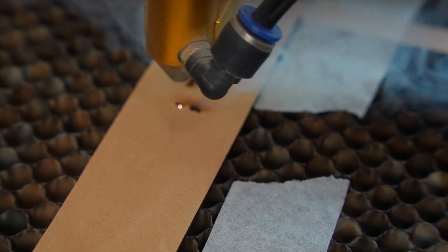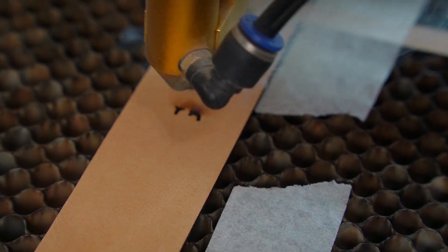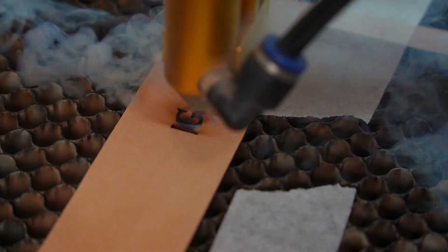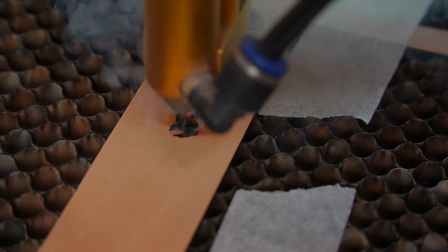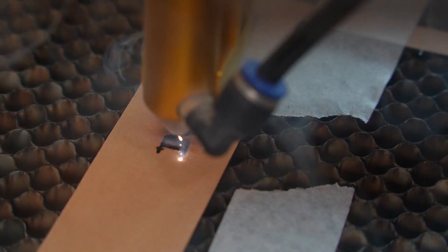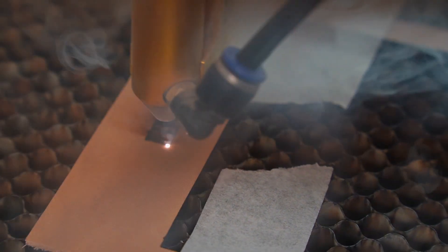Now let's engrave the same word again but this time with air assist turned off. You can already see the difference — without air assist the smoke lingers and the laser burns the leather more than it should. There's also a real risk of the material catching fire because the heat isn't being managed properly.